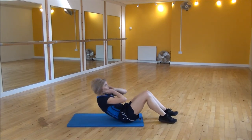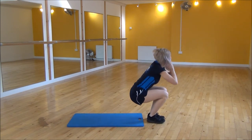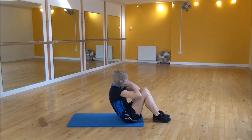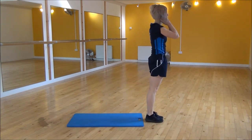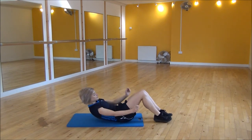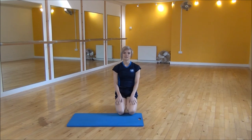So we're going to sit up and then stand up and then sit back. Drive your elbows to push your legs, stand up and then come back. And that's the sit up, stand up.